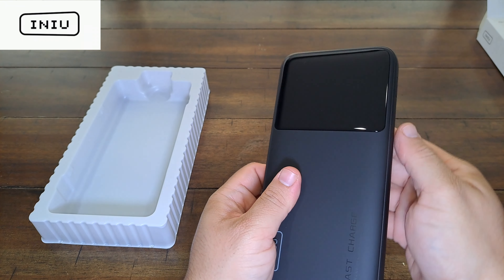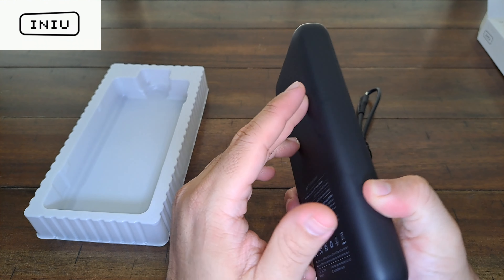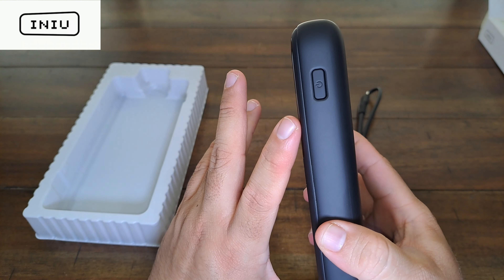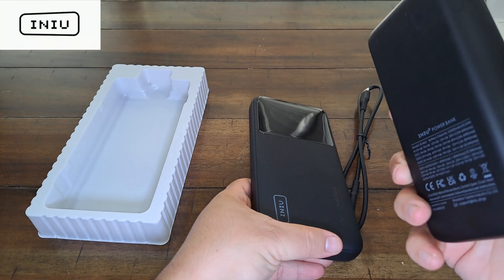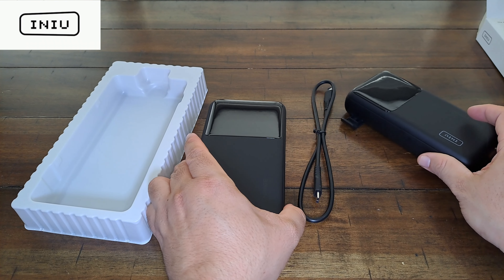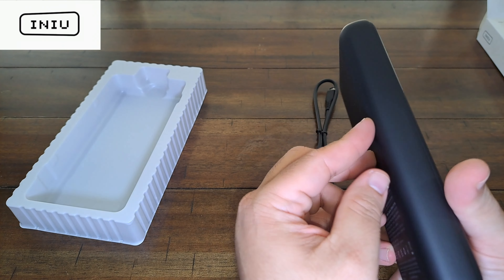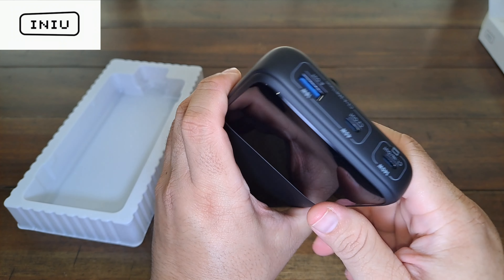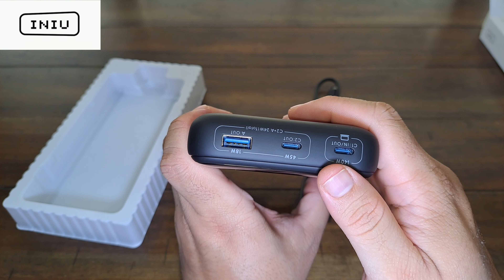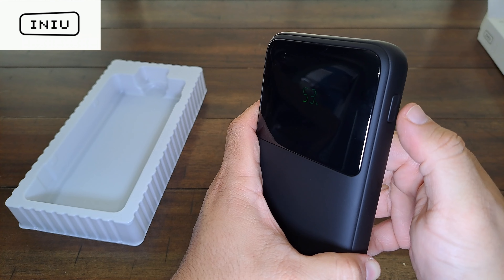This is the Inu 27,000 milliamp battery pack — it comes packaged really nicely. Taking the wrapper off, the other version came with two or three cables but this one I believe only comes with one. Comparing the old unit to this new one, you can see this one is taller but thinner — the old one is a lot thicker. There's a big difference between them. The front is nice and sleek with a big LCD or LED screen.